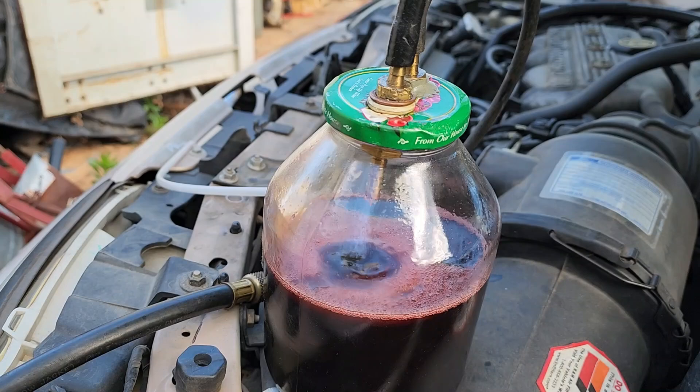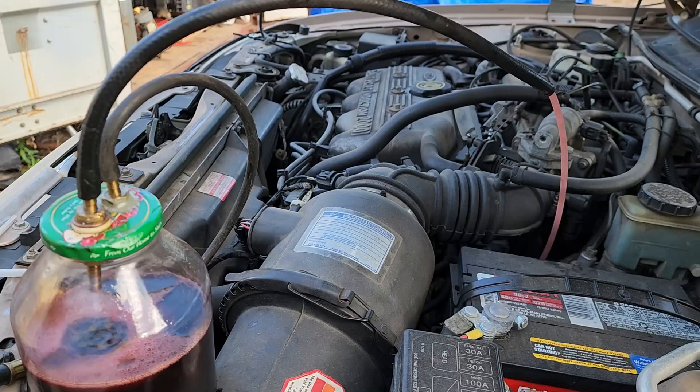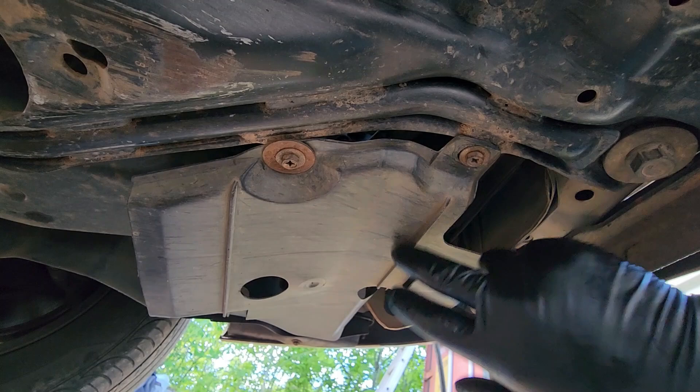Looks like we're about done pulling all the fluid out of the transmission — you can see it's just barely spitting there. I'm going to go ahead and shut this off and then pull this pan off.